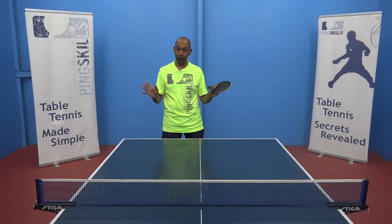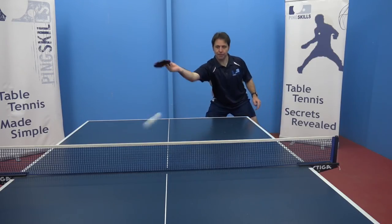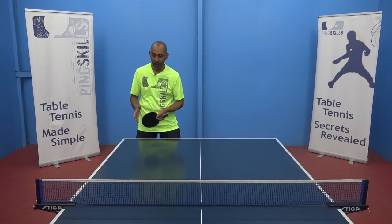Always look at the player you're playing, not only the grip. Think about their strengths and weaknesses first, then explore general ideas like their forehand block. If they're using the traditional backhand, exploit their backhand side a lot.